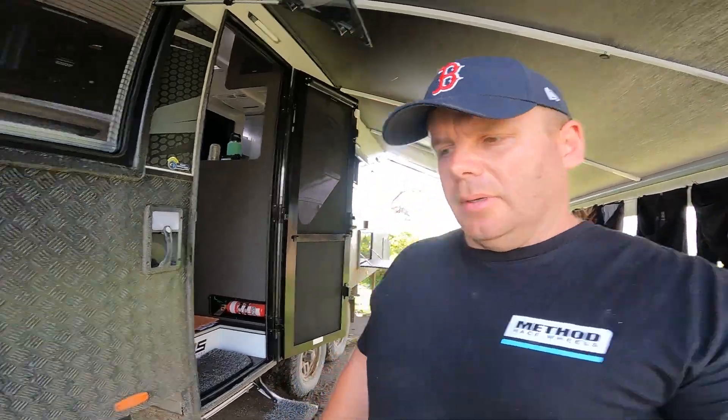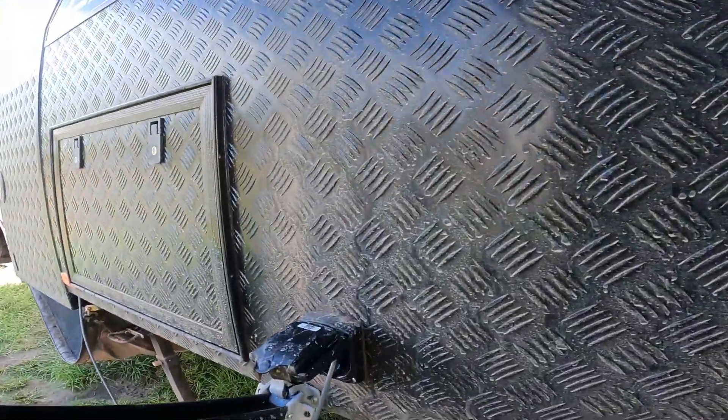Hey guys, thought I might jump on here and show a more in-depth video on our Starlink hack — how we're getting the core cable inside the van. I've had a lot of people reach out on Facebook and Instagram asking a couple of questions on what we use, so let's get into it.